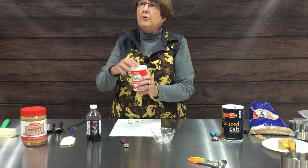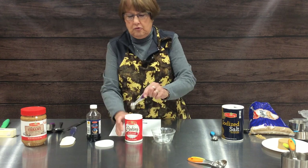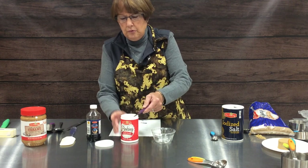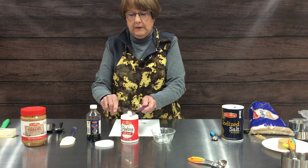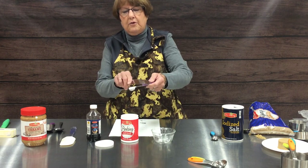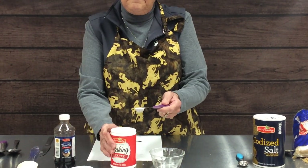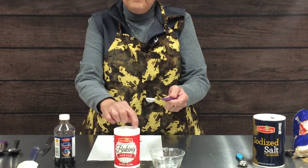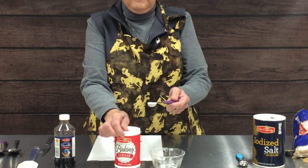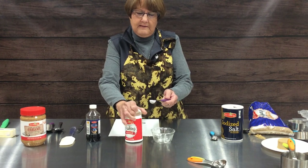Baking soda and baking powder usually come in a container that you can just measure directly into, scrape it off with your leveler, and you're good to go. Some baking powder and baking soda containers actually come with a self-leveling tool installed into the container.